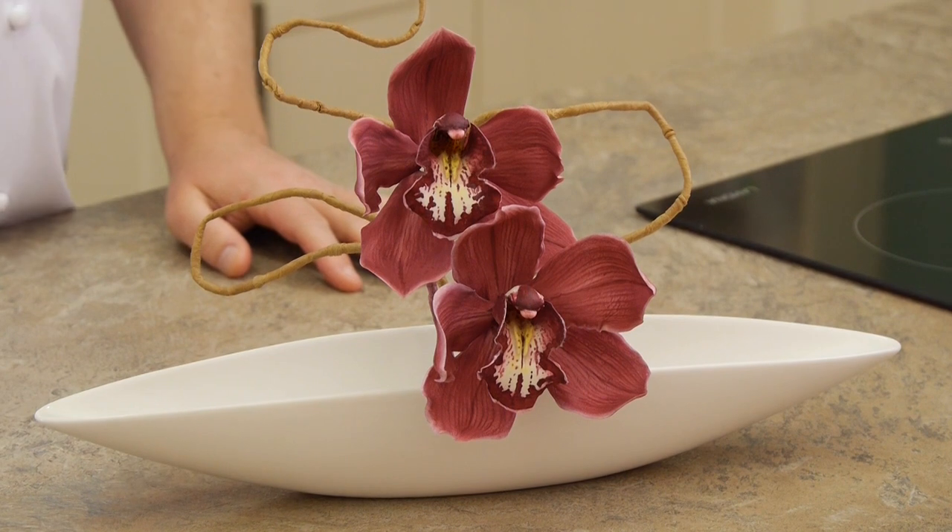So that's the Cymbidium Orchid. I hope you enjoy watching the video and I'll see you next time.